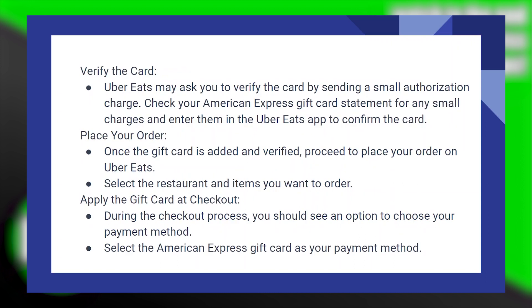Now verify the card. Uber Eats may ask you to verify the card by sending a small authorization charge. Check your American Express gift card statement for any small charges and enter them in the Uber Eats app to confirm the card.